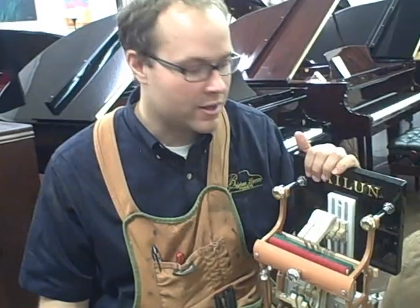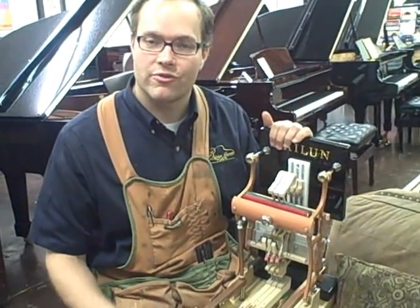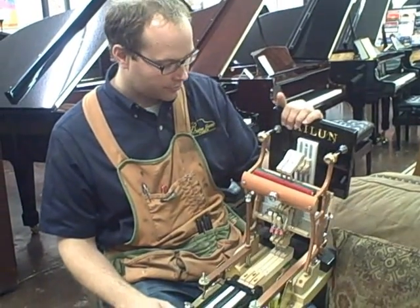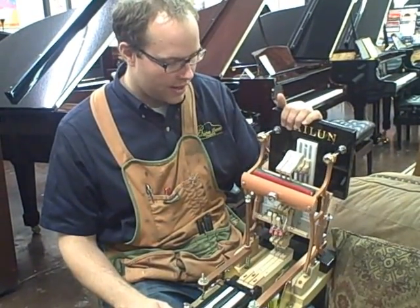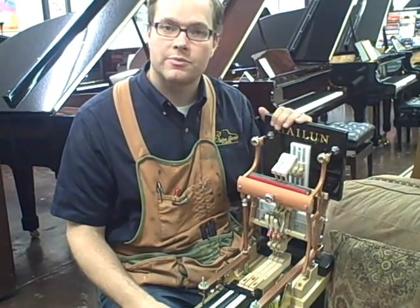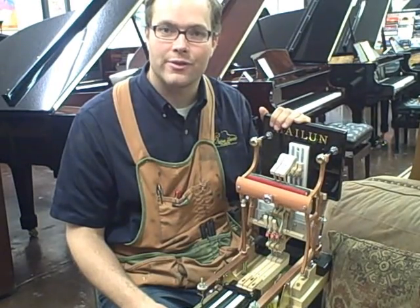Very nice to work on, just like everything else that Hailun does. It's very well put together, high quality, and I feel like the fact that the Guild uses the Hailun action model speaks very highly for Hailun and how they do things.